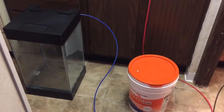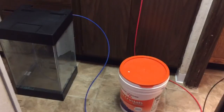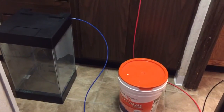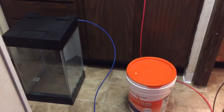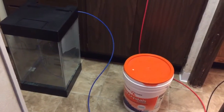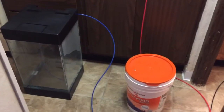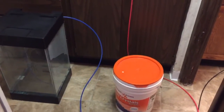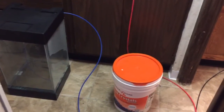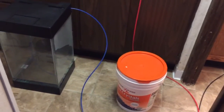A lot of people don't even have RODI units. Having a mixing station at home where you can synthesize saltwater whenever you need it — I can't tell you how useful it is and how much money it saves you in the long run, especially if you're going to be doing this for a long time, and most of us plan on having saltwater tanks for a long time. People kind of get scared off because they think, 'Oh crap, I've got to have this trash can, the RODI unit — how does that even work?' But I'm here to tell you, it is so worth it, and it's really not very complex at all.